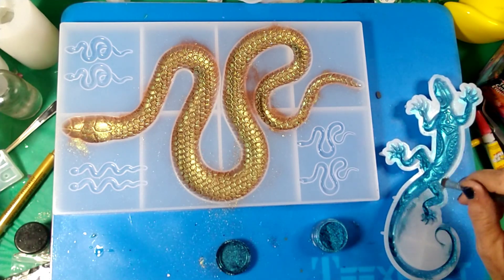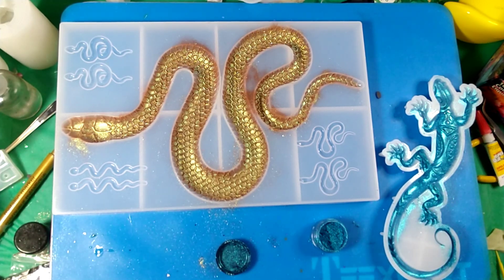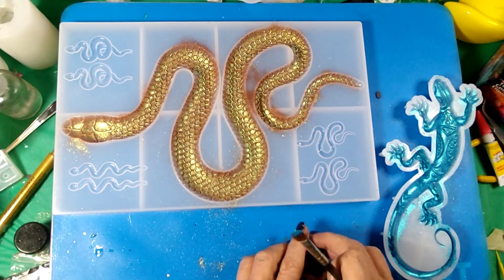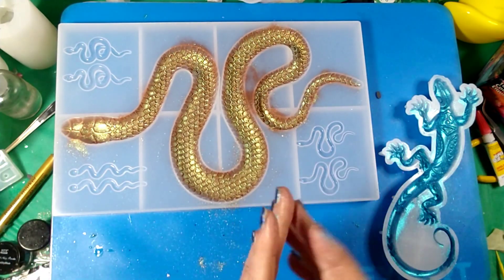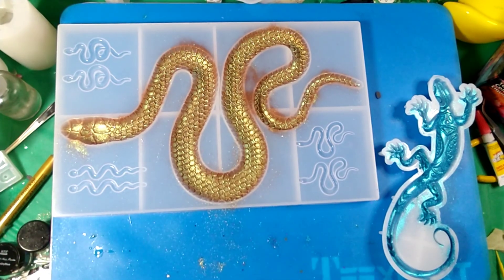Plus I have five kids myself, so you really have to have patience when you have that many kids — otherwise I'd probably go crazy! All right, so I'm going to dump out the excess here, mix up some black resin, and we'll be done. See you guys in a few minutes.